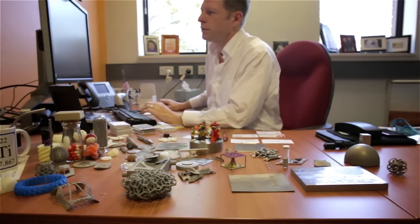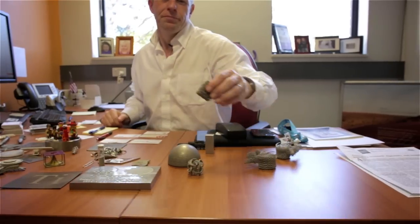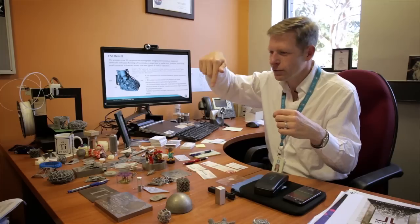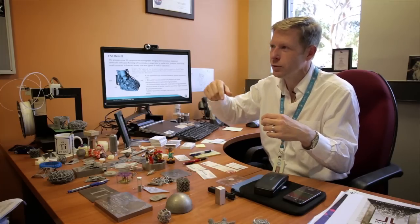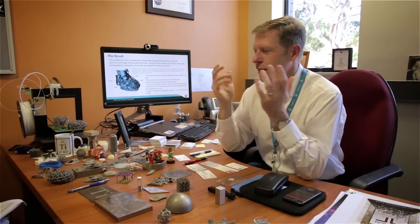We had a 3D printer when I first got out of school — the company that I worked for had a very early one, and this was 1995. It looked cool because it was just this clear plastic goo, like a liquid. A laser would come down and trace out what it wanted, and then when it was finished, the part would rise up out of the goo. It just looked very futuristic. By today's standards, it's not appalling, but it certainly doesn't do what the current machines can do.